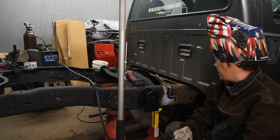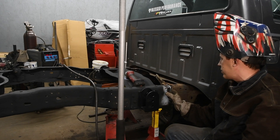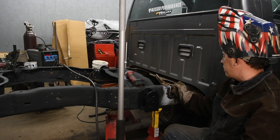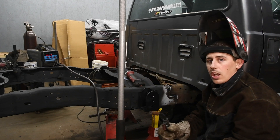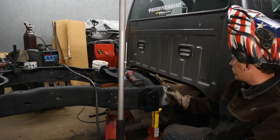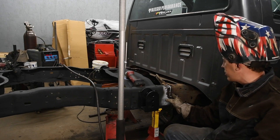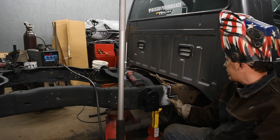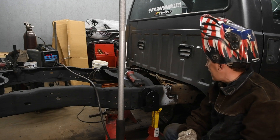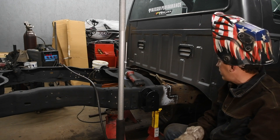We got the old frame out of the way and I brought the new frame in. I test fit it to make sure everything fit nice and good, then I made a measurement from the back of the front bed bolt to the back of the frame on both sides, made sure it was nice and even, and made sure it was square. I went and beveled all of the joints so we get nice good penetration and a good weld. What I'm going to do is tack weld this side together, then go over to the other side and tack weld that side. Once I get good tacks, I'll double check to make sure it stays nice and square, and then start welding.